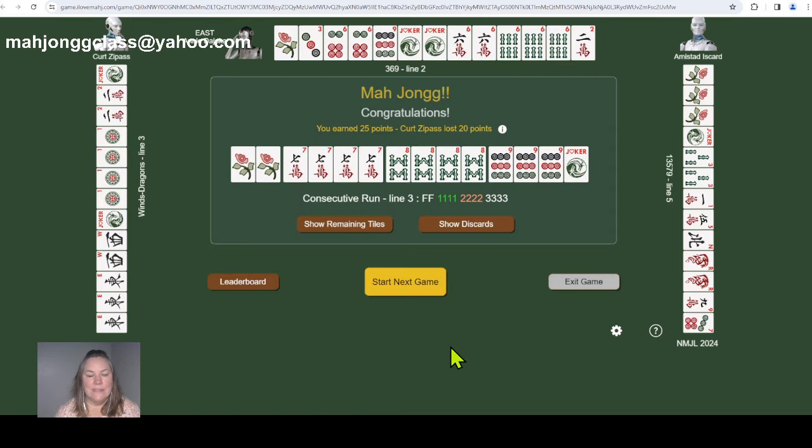Looking at the winning hands this round: Kurt was playing Winds and Dragons East and West with a kong of consecutive numbers in different suits. Annie played 3-6-9 in one suit with pungs of sixes — almost what we played. Amstad played 1-3-5-7-9 with four flowers, line number five — three times five is fifteen — that's a multiplication hand. There are two multiplication hands on the card: in 1-3-5-7-9 line five and in 2-4-6-8 line four. That was fun!